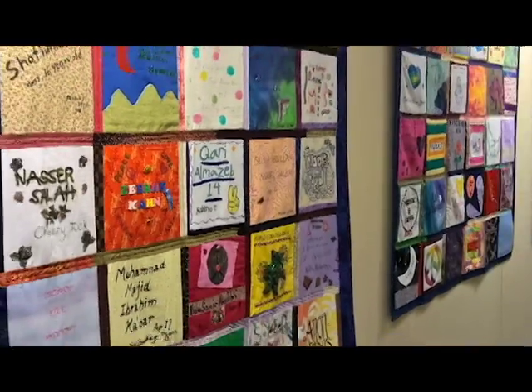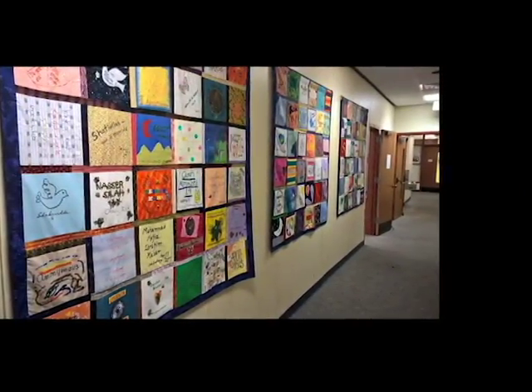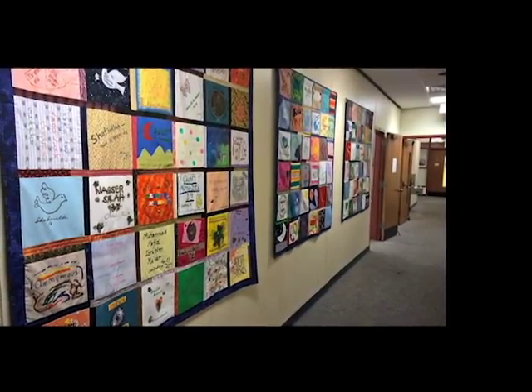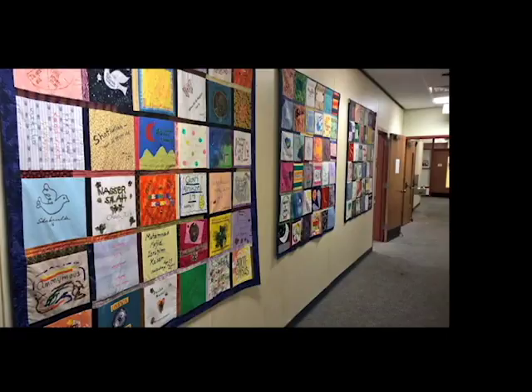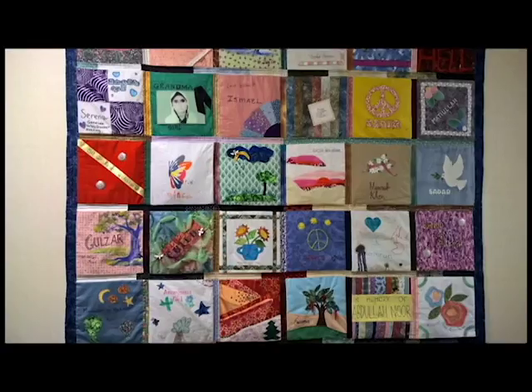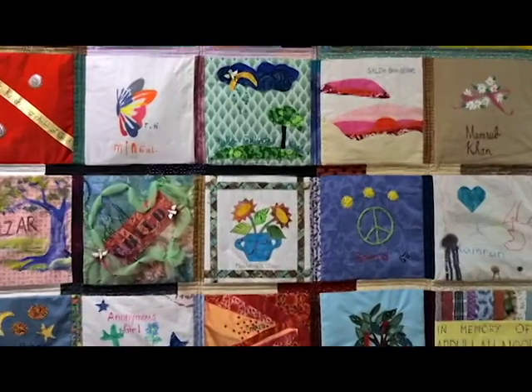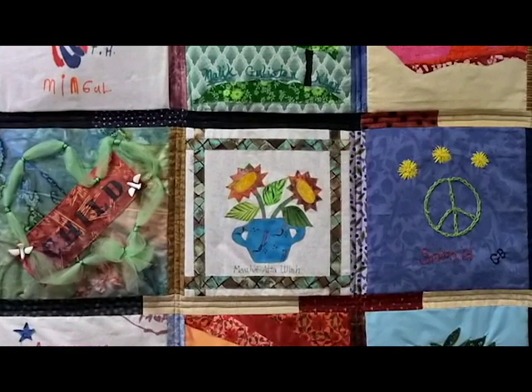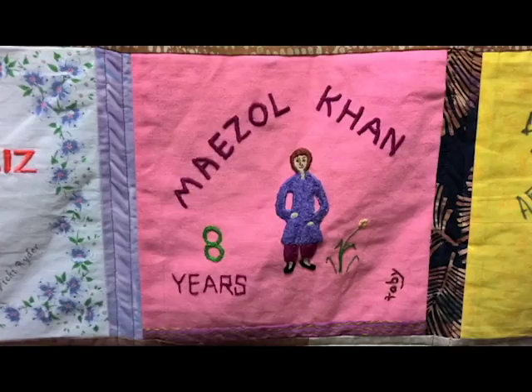The U.S. Drone Quilt Project is a work of collective art designed to remind us that often the victims of drone attacks are people like us who are afraid, alone, and innocent. Each square of the quilt is made by someone like you who puts her name and then the name of a civilian victim on a square of fabric.